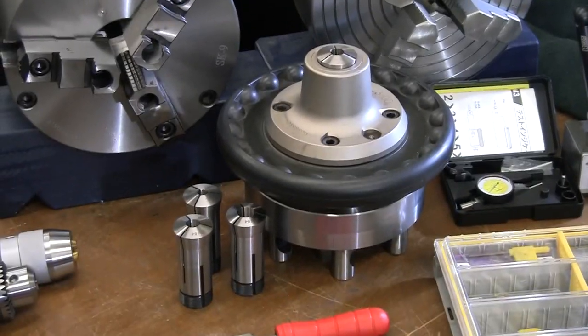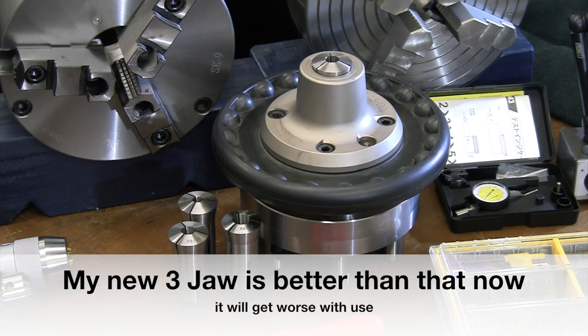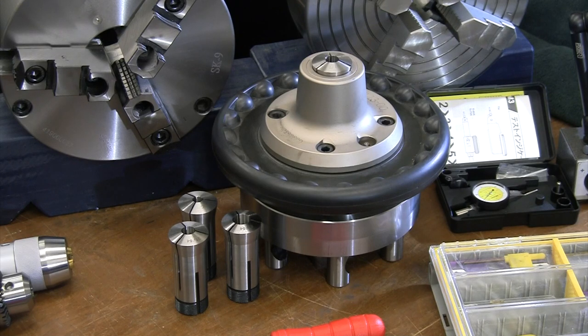I also have this 5C collet chuck — an Atlas hand chuck. I worked as a machinist for years and never used a collet chuck, but now I love it. It has better accuracy than the three-jaw; when I put a piece back in, runout is within a couple of tenths, compared to two to three thousandths of an inch with the three-jaw. I have a full set of 5C collets — you spin the hand wheel, pull a collet out, line up the keyway, push it in, and hand-wheel it back into the chuck.